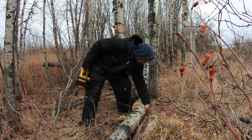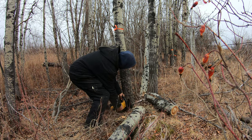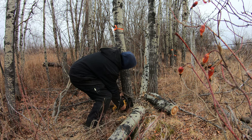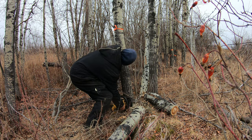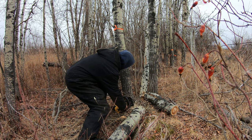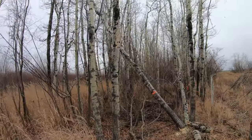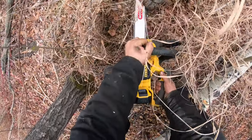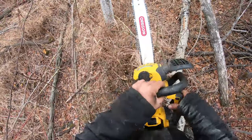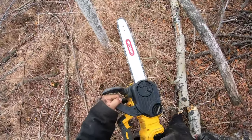Pretty good. Yeah, no difference from the 12-inch bar. So if you don't want to buy the DeWalt replacement bar, you can always buy an Oregon replacement bar.